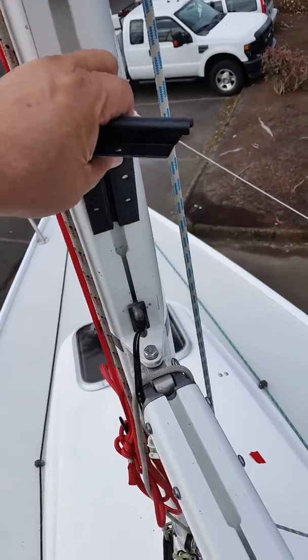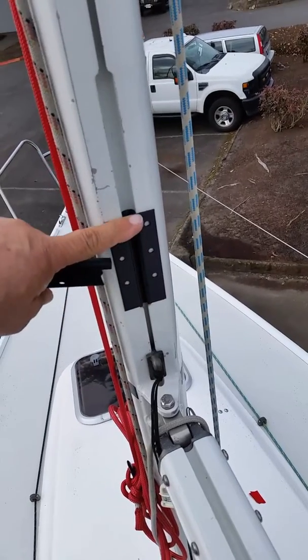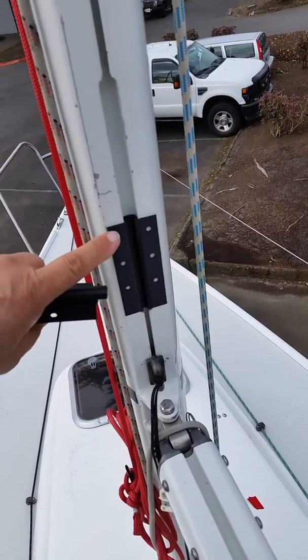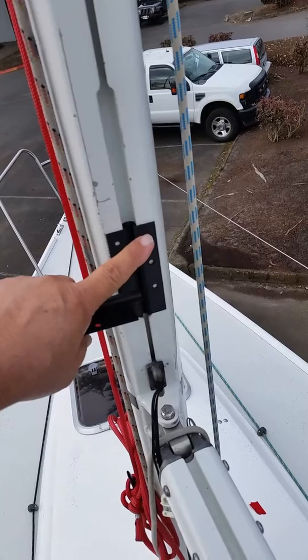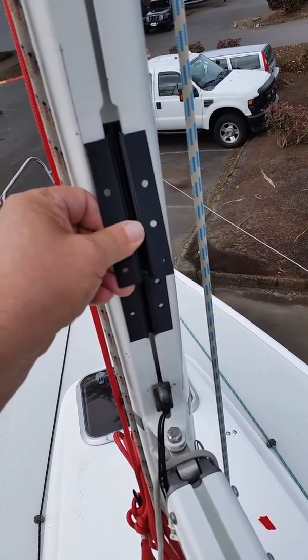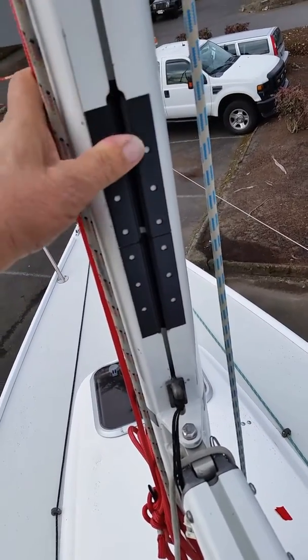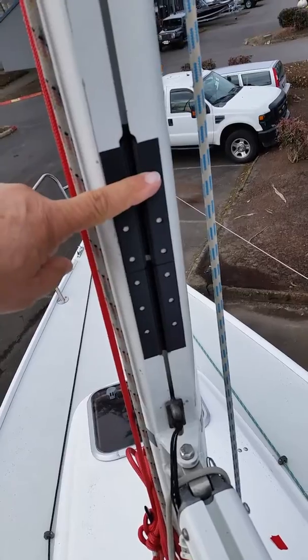We just take one, slide it into place, and this would be bolted permanently with either nylon or stainless steel screws. The top one you would use as your removable. Once you put your sail on, then put your insert in and put your screws in.